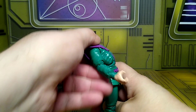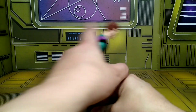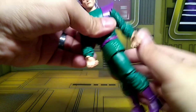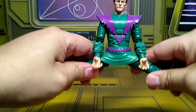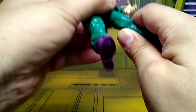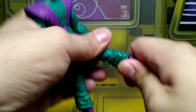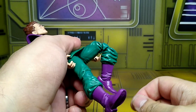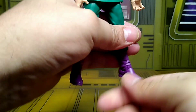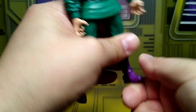Upper torso movement — moves back and forward just a small amount. Waist movement all the way around is really good. Split — the splits are about this much. Upper thigh cut is there, though it's hidden by the skirt. Double-jointed knees are good. Upper boot cut is good, and then ankle rocker and ankle hinge — good overall.